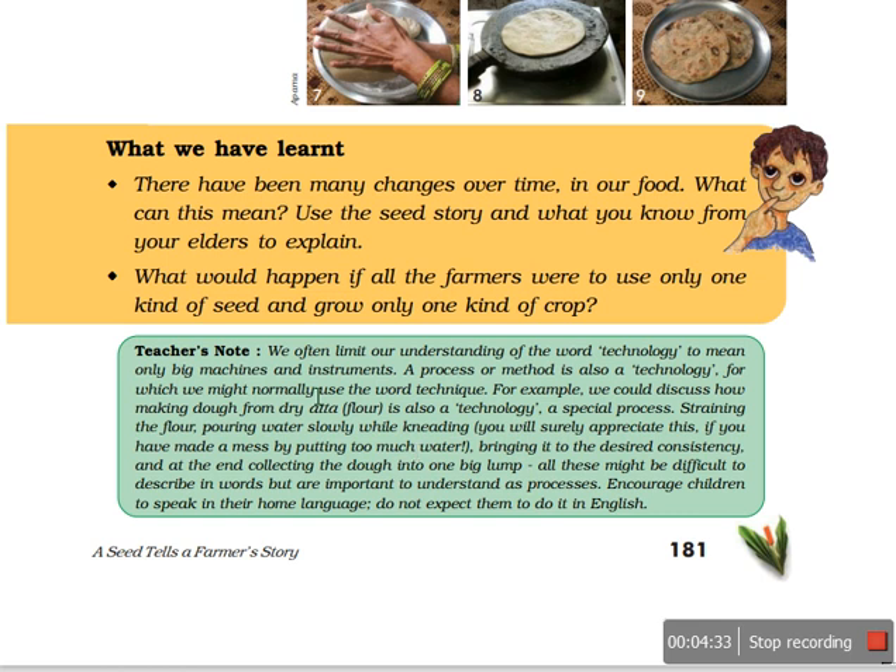The word I use here is 'technology.' Technology does not mean only big machines are used. Technology means even small little things can be known as technology — a special process, like straining flour or pouring water slowly. All this is technology. So this is all about the journey of a bajra seed from the field to the plate.